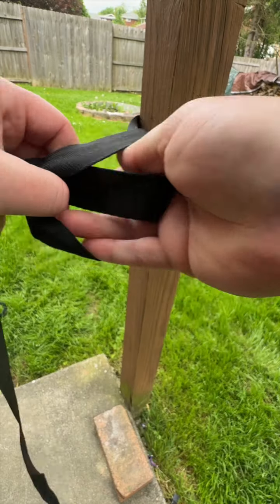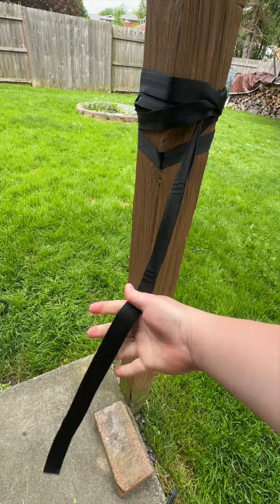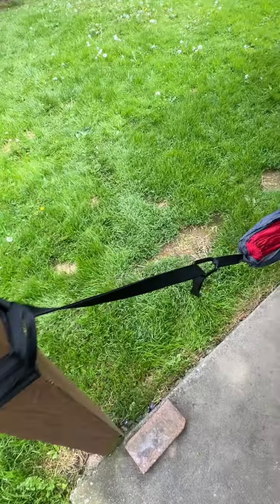With the two included hammock straps, wrap the strap around the tree, or whatever you are going to be hammocking from, and put the end of the strap through the single loop. Then attach the carabiner to the hammock strap. Repeat those steps for the other side.